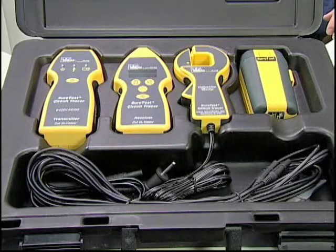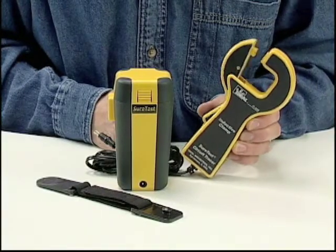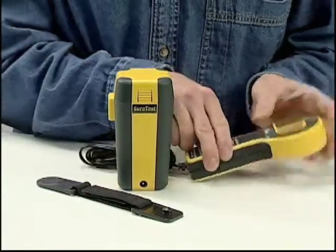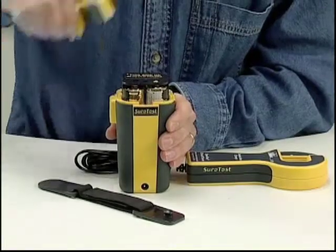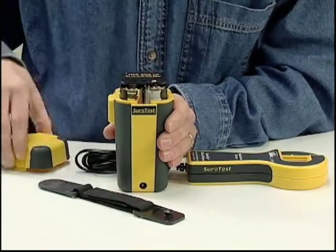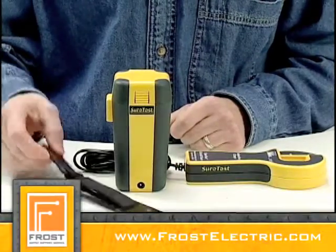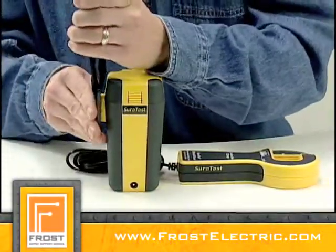The 61958 kit also includes the inductive clamp with its battery pack. The clamp has a one-inch jaw opening for getting around conductors in tight locations. The battery pack holds eight easy-to-replace C-cell batteries for providing plenty of tracing power. The magnetic strap included allows for easy mounting onto a panel or conduit.